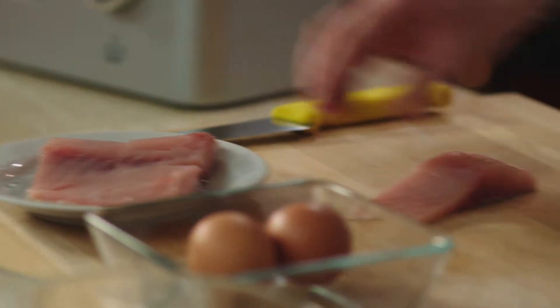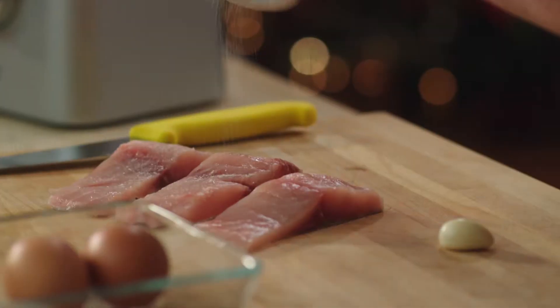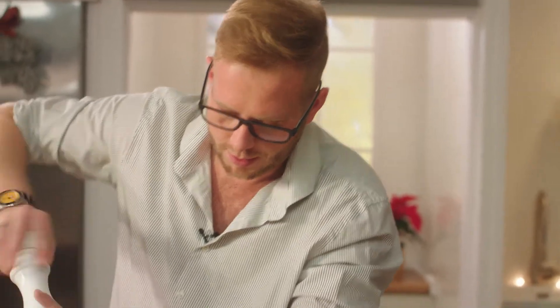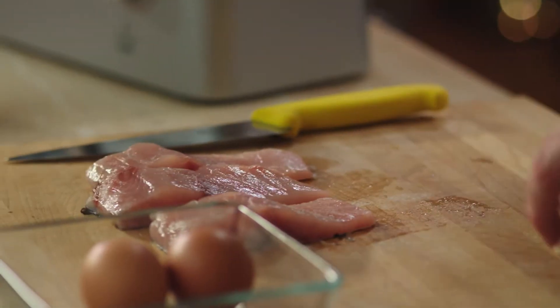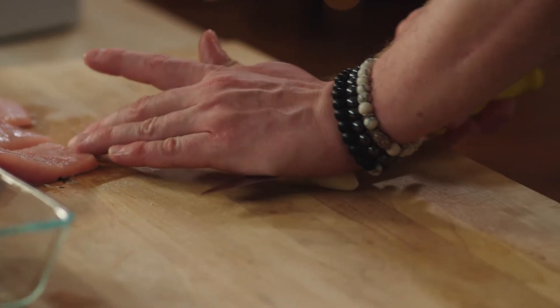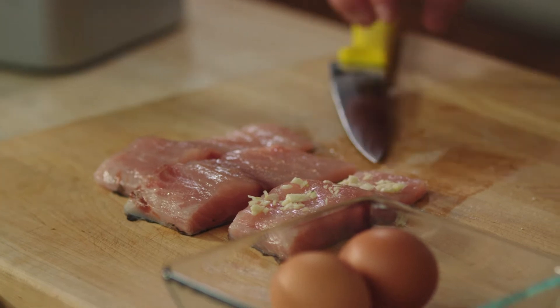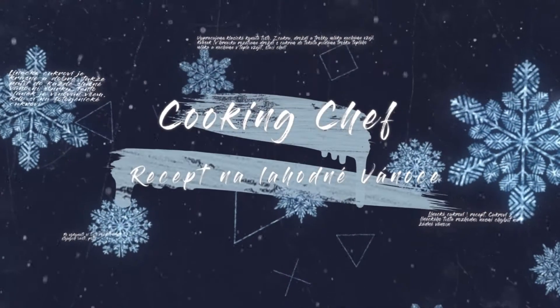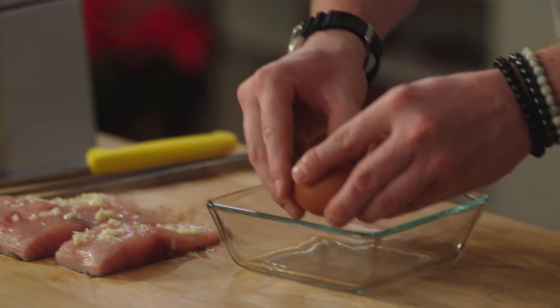Začneme kaprem. Kapra máme připravené krásné filety, které si osolíme — pěkně bohatě z obou stran. Já mám rád na kapra takovou tu krásnou vůni česneku, takže si ho zmačkneme a rozetřeme česnek na něho. Potřebujeme pěkně kousky toho česneku. Kapra máme osoleného, očesnekovaného a připravíme si trojobál — rozbíjíme si vejce.